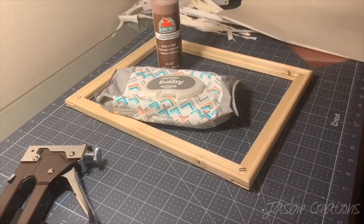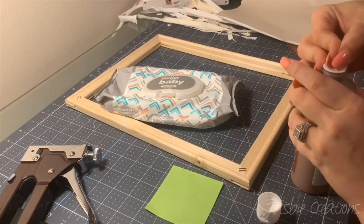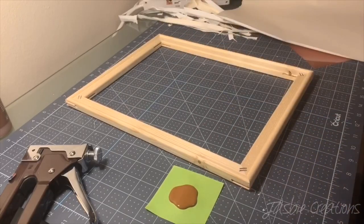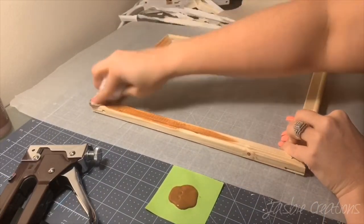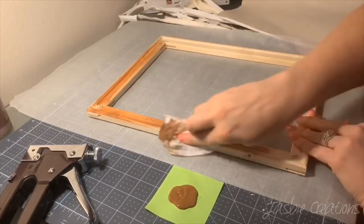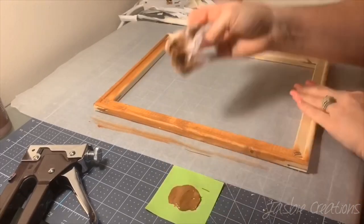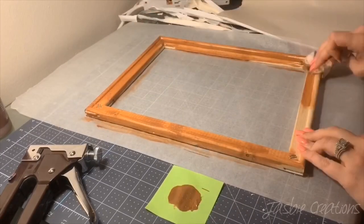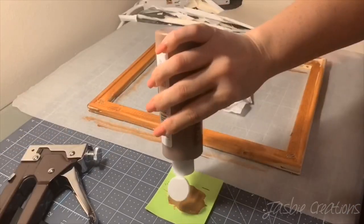Now I'm going to paint the frame. I'm going to use acrylic paint — this one is by Apple Barrel and it's nutmeg — and I'm going to use baby wipes to apply it. I use parchment paper underneath my frame; you can use newspaper if you want, whatever works best for you. I used to use wood stain but I didn't really like the smell or the look of it, so I just use this color and I think it looks really great on the frame.